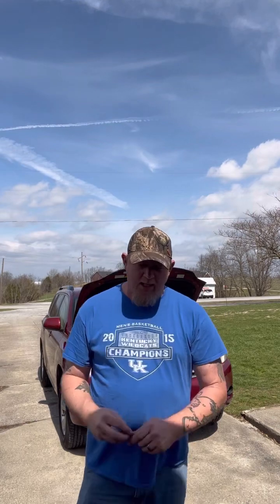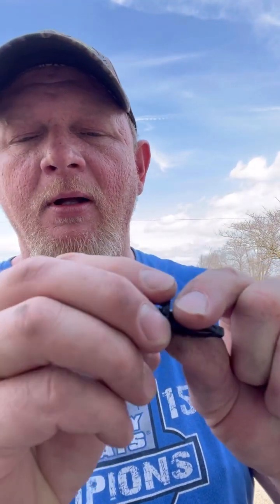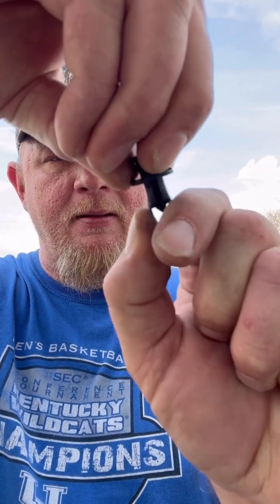Now, these clips right here — let me show you how those work. You're going to stick a straight-head screwdriver or a clip tool right in that notch. I can do it with my thumbnail. Stick it in there, rock it, and it'll come up, then pull it to the top. That releases the little ears and it'll slide right out. Now you need a 10-millimeter and we're going to take the grill out.